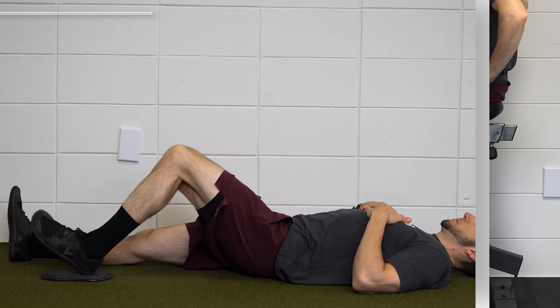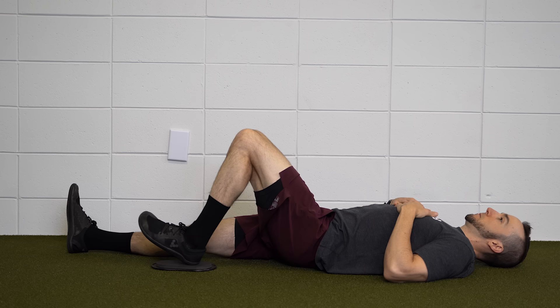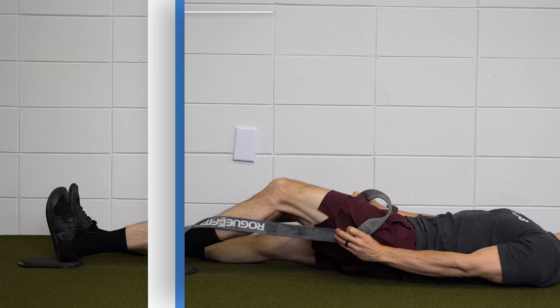If you do not have access to a bike, another starting option is heel slides. Using a slider on carpet, or a towel or sock on hardwood, actively slide your heel towards your butt, bending the knee. If your range of motion is improving and you need to progress, place a towel or strap around the ankle or foot to help pull the knee into more flexion.